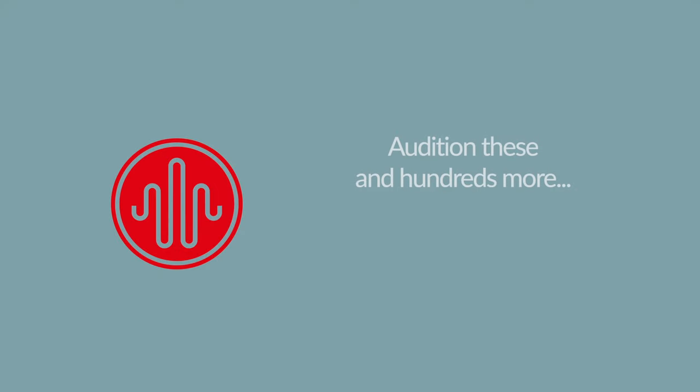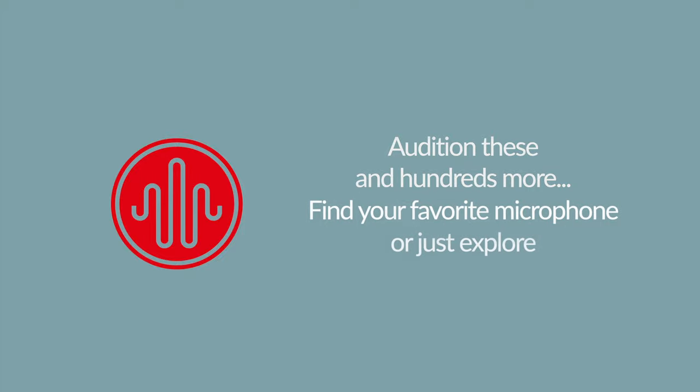Audition these and hundreds more. Find your favorite microphone or just explore at audiotestkitchen.com.